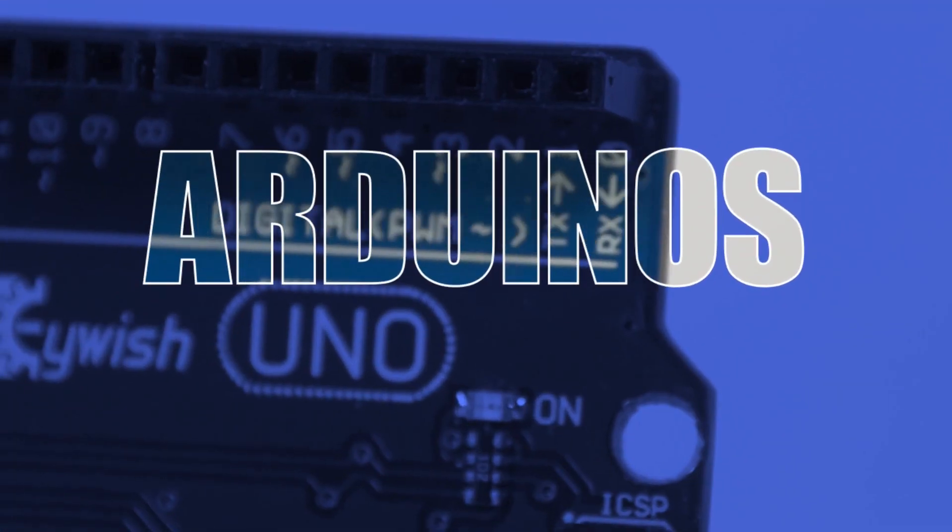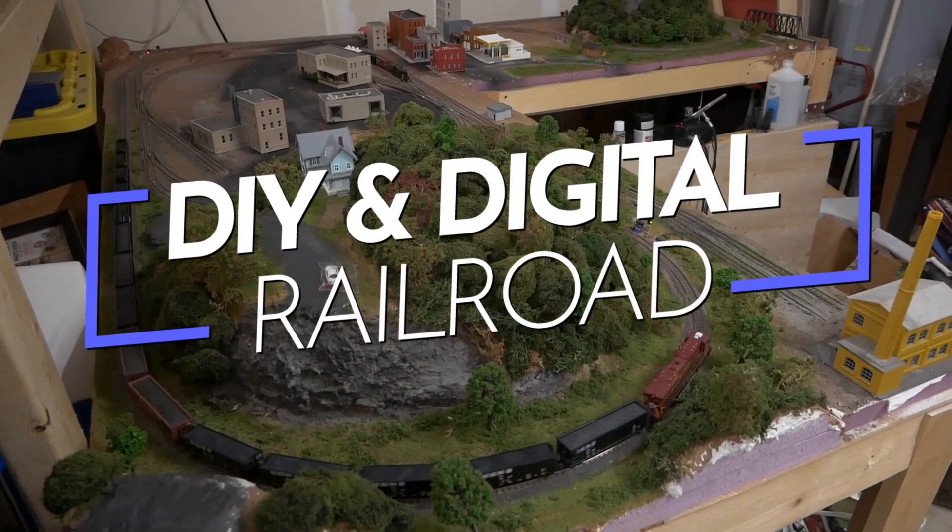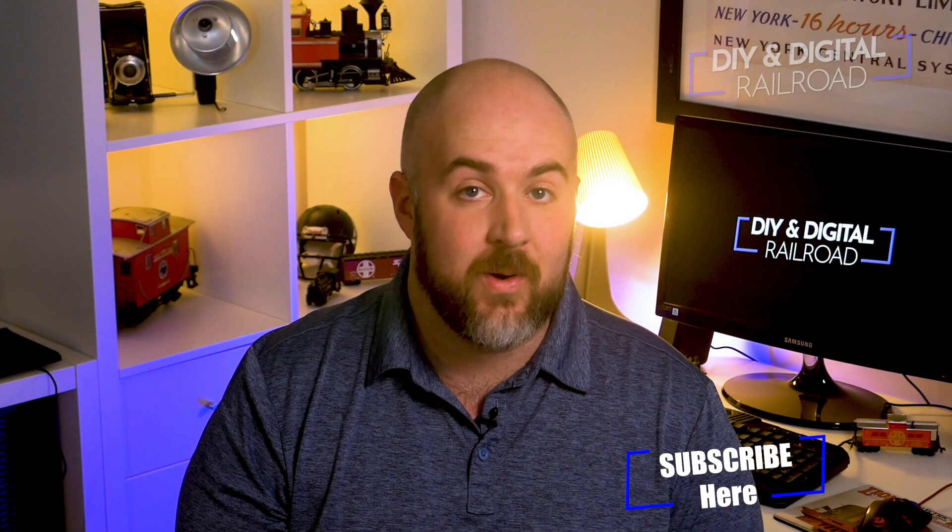Hey everybody, it's Jimmy from the DIY and Digital, and today we're installing some lighting on my layout. Welcome back everybody — if you haven't already, go hit that subscribe button, hit that like button, and hit that bell icon so that you don't miss any updates like this video.